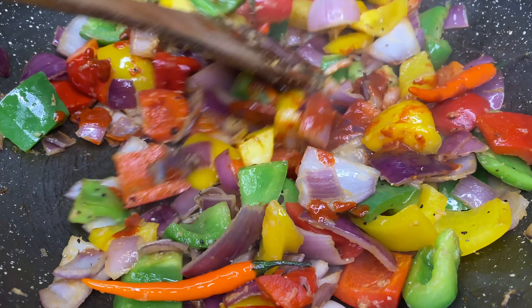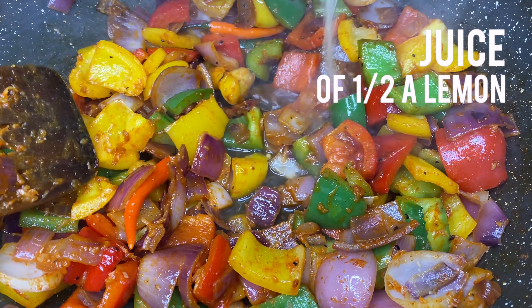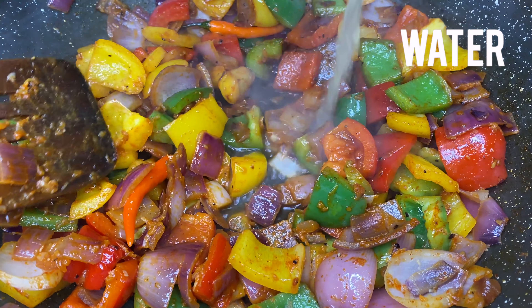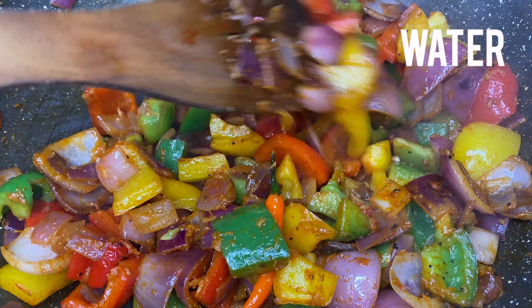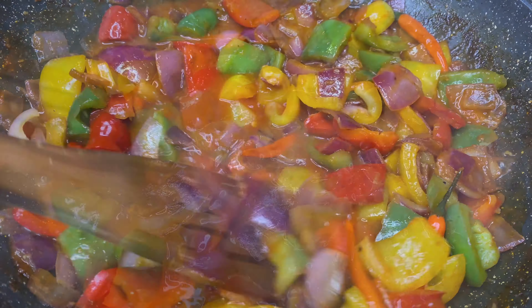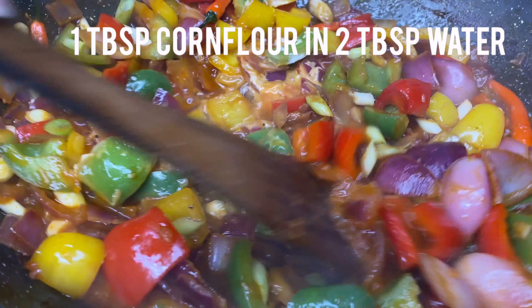Now add the chilli paste we set aside earlier. Mix and add the soy sauce, lemon juice and ketchup. If you prefer, add some salt to taste. Now add enough hot water to cover about three-quarters of the vegetables. Add some chopped spring onion bulbs and simmer for 1 minute before gradually stirring in the cornflour paste.